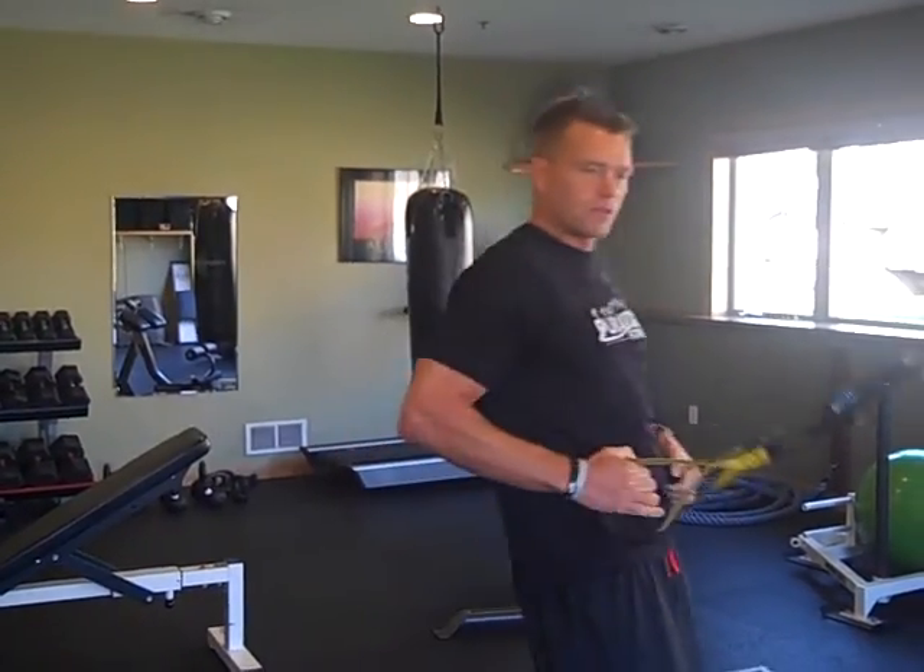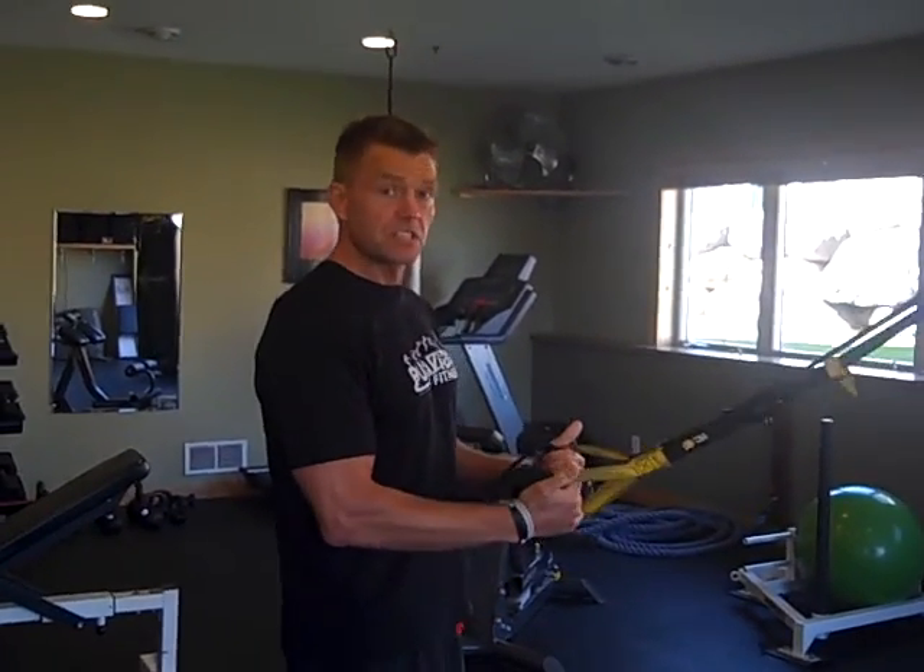Here's the format for this workout. Say I'm a beginner doing TRX rows and I get to 20 feeling fatigued — I stop, rest about 10 to 30 seconds, and continue until I reach 50 reps. It might take 3 or 4 little sets to get there, resting 10 to 30 seconds between each cluster.